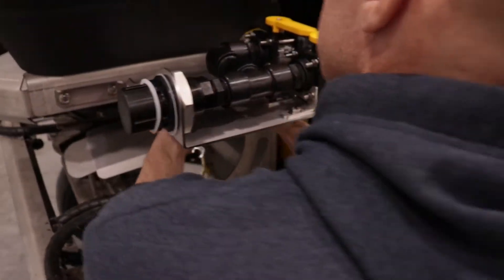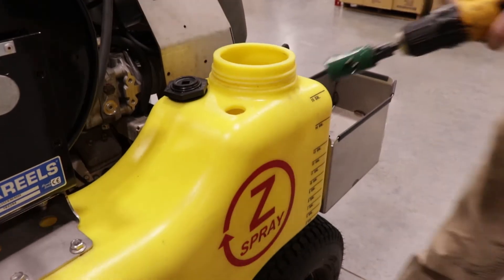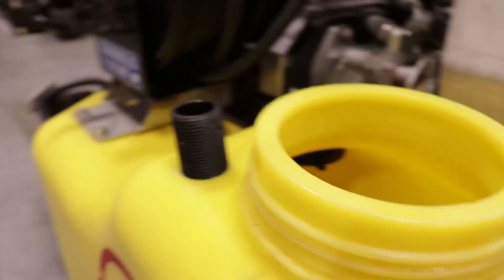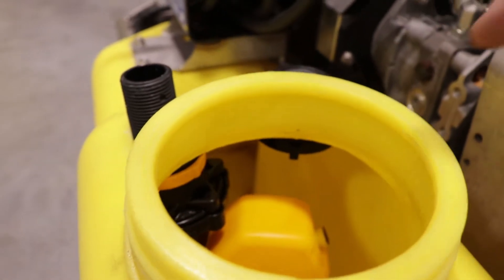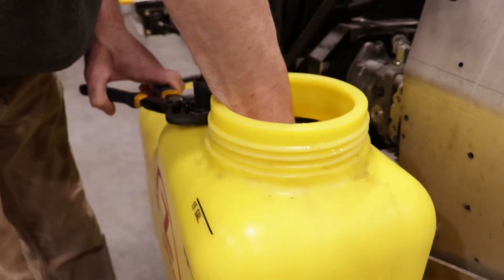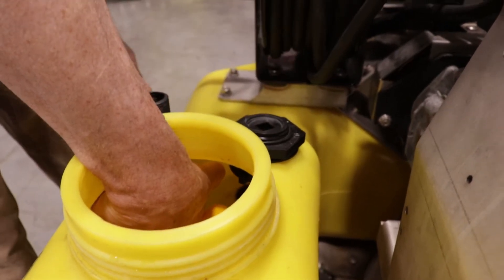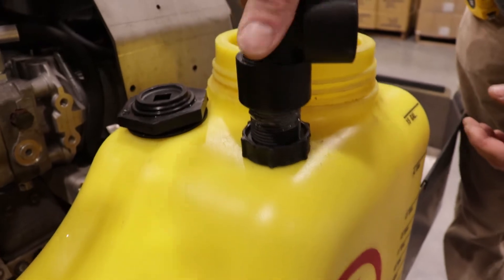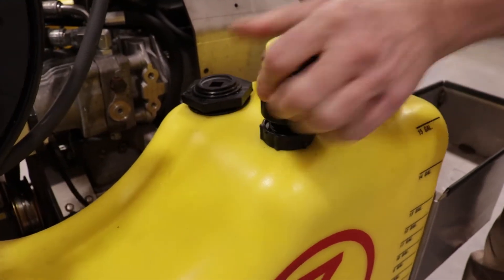For the Z-Spray supply tanks, drill a one-inch diameter hole in both supply tanks so that both float valves can go inside. Make sure that your float valve is positioned to the side so that it's not rubbing against anything inside the tank. Proceed to tighten the valve down with the nut while holding the valve in position. After applying thread sealant compound, grab another 90-degree poly elbow and add it to the float valve — note that the float valve may move, so hold onto it when screwing on the elbow.